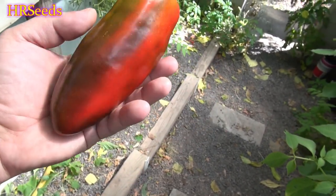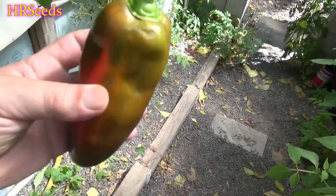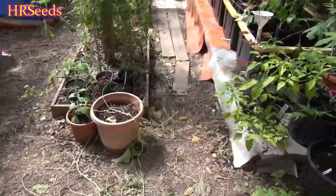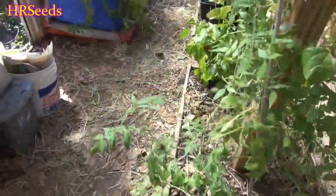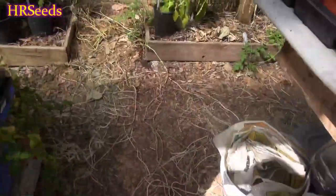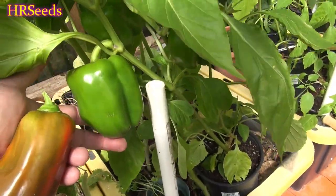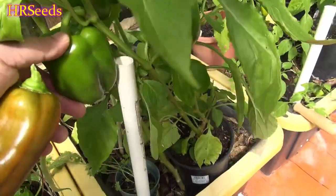It's a nice size too — a little bit longer. Once you grow these plants out full, you'll get the full bell shape and size off them. Here's another Yolo Wonder right here — I'm walking right by it. You can see it's like a regular California Wonder pepper.